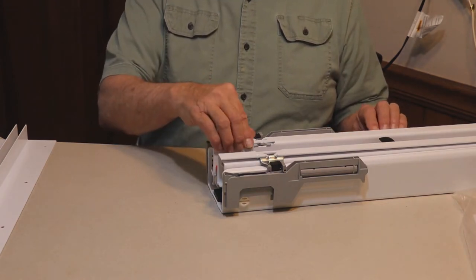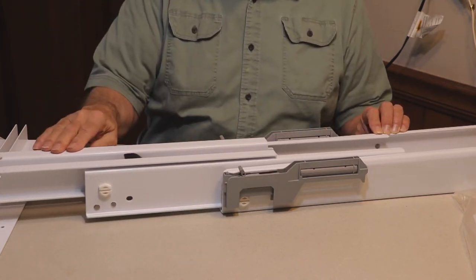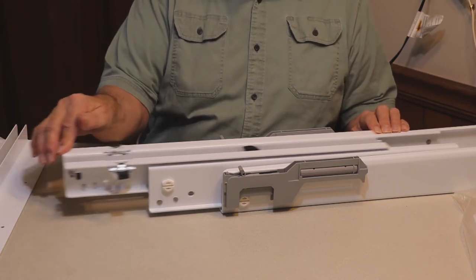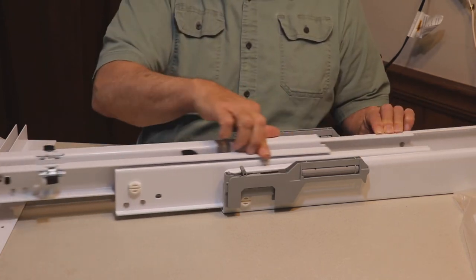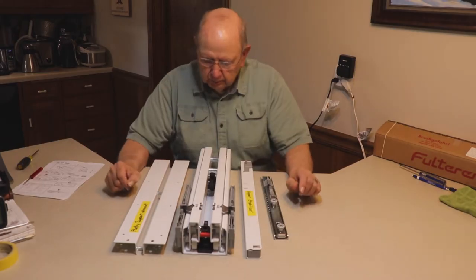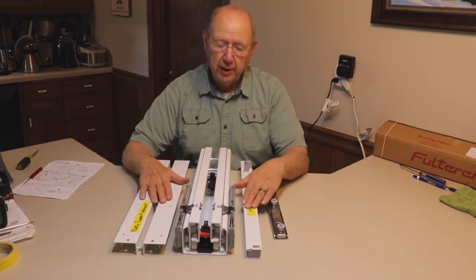Let's watch this thing function, and then we'll go about building our pantry pullout. It takes a lot of energy to load that soft close device, but there it goes — pretty nice. Let's start putting these pieces together and assembling our pantry rollout.